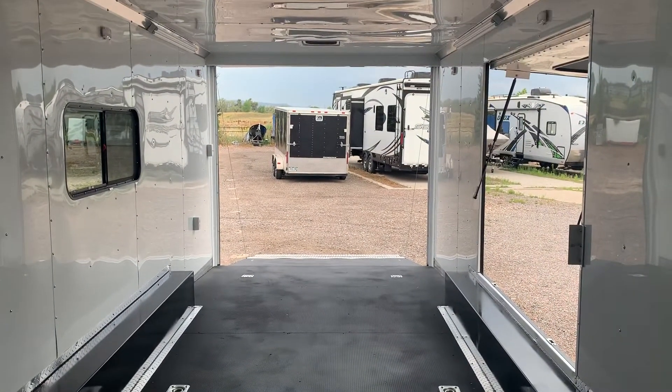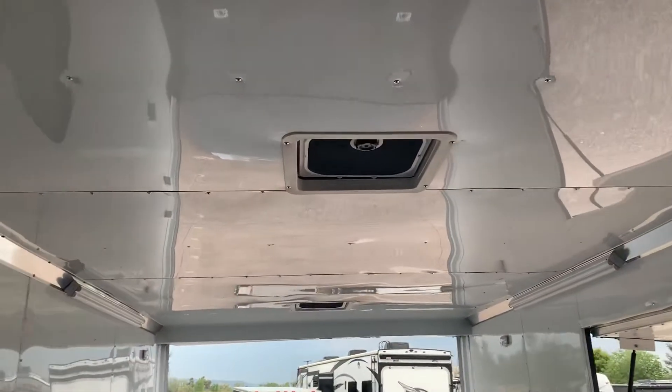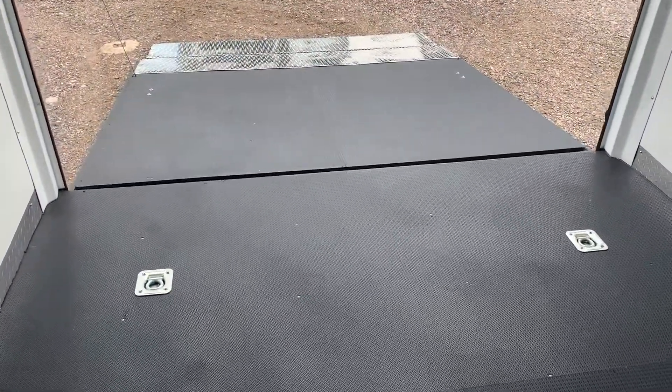This is an amazing trailer — you're going to have great payload capacity, plus two Max Air roof vents in the back for additional ventilation. Give us a call if you're in the market for a new trailer. As always, we'd love to earn your business.